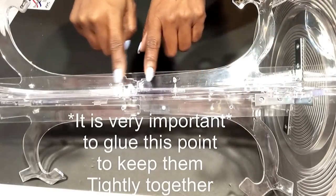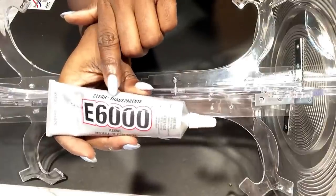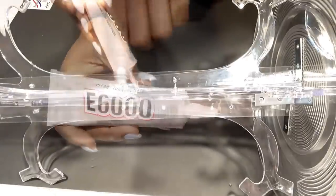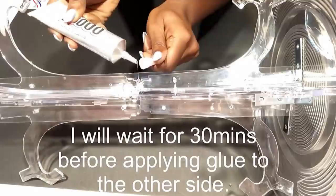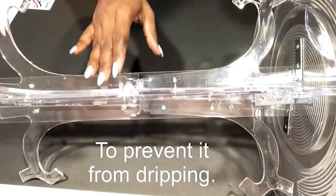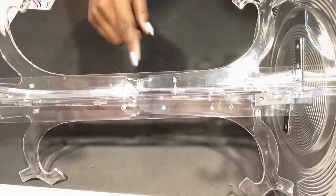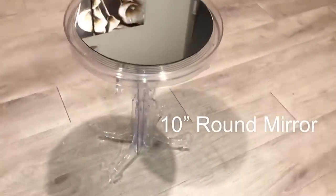To keep the structure strong, I'll be applying a strong adhesive in between all the acels, and I'm using the clear E6000 glue. I'm gonna leave this for about 30 minutes before I then turn it over and apply glue to the other side. This is what it looks like — a cute clear table — and you can even add a mirror on top.